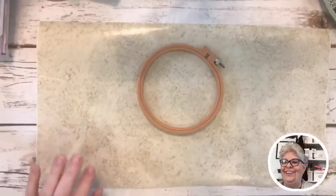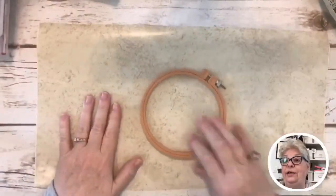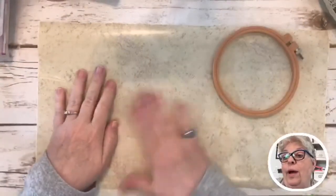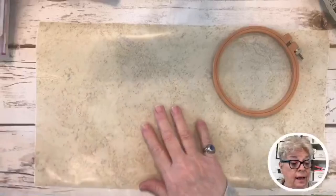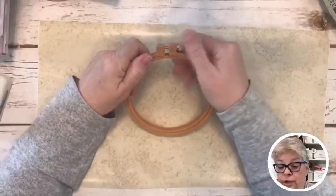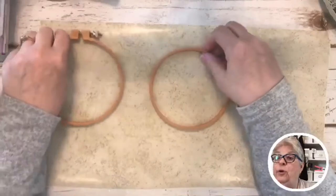Since y'all are here, I'm gonna go ahead and get started. I've got my Dollar Tree contact paper that I use — it's real easy, I can wipe paint off or I can get hot glue on it. So today we are using this little hoop.